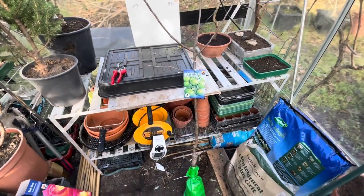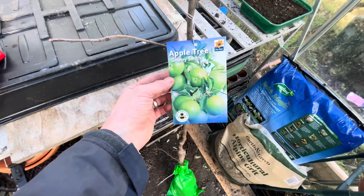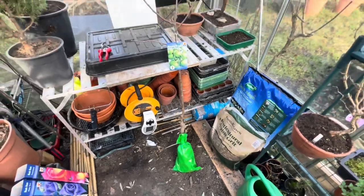So this is the Granny Smith apple tree and I'm going to be putting it in a quite big pot. I just wanted to show you the tree — this is the best one I could find out of what they had.